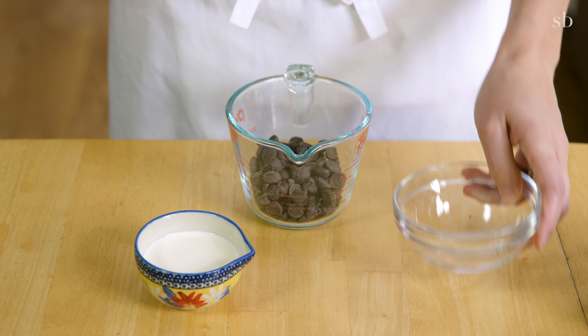Spoon your ganache on top of the cake and spread it evenly. You can top it with fresh fruit, cookies, ice cream, or whatever you'd like. This cake is super chocolatey and rich and is going to hit the spot on your cheat day. Now you can take your cake and hide away from your family and eat it.